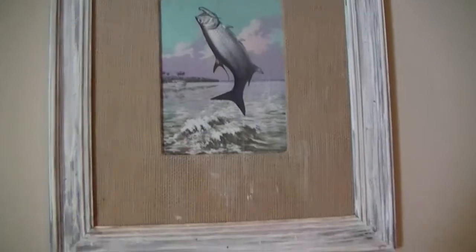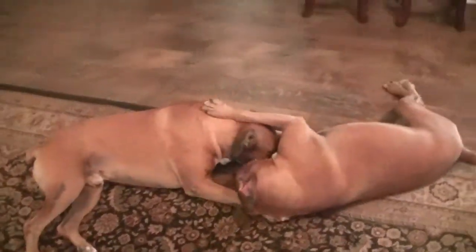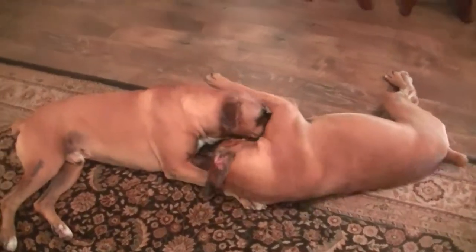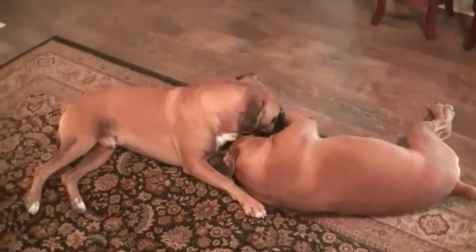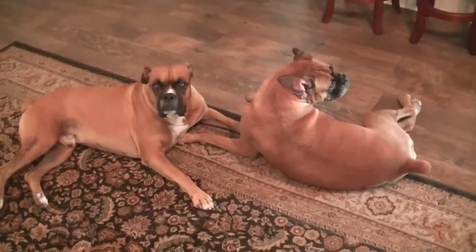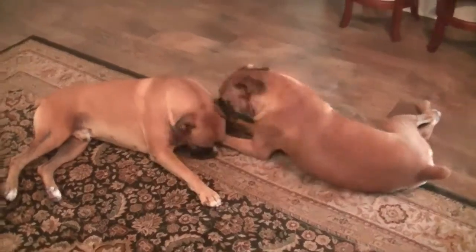My dogs are having really big fun — that's the noise you hear in the background. That's Cooper and Bella. They kind of go with the decor, if you notice — they match everything in the house.